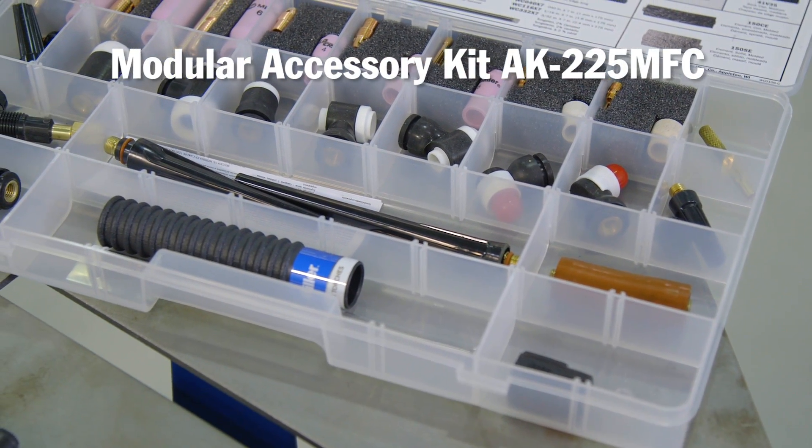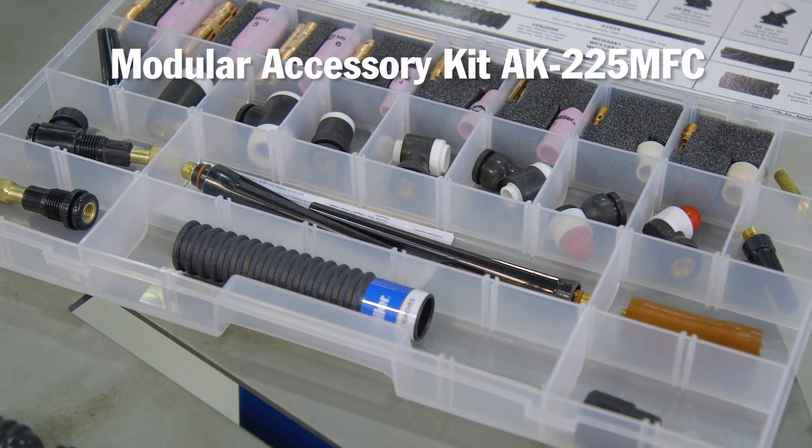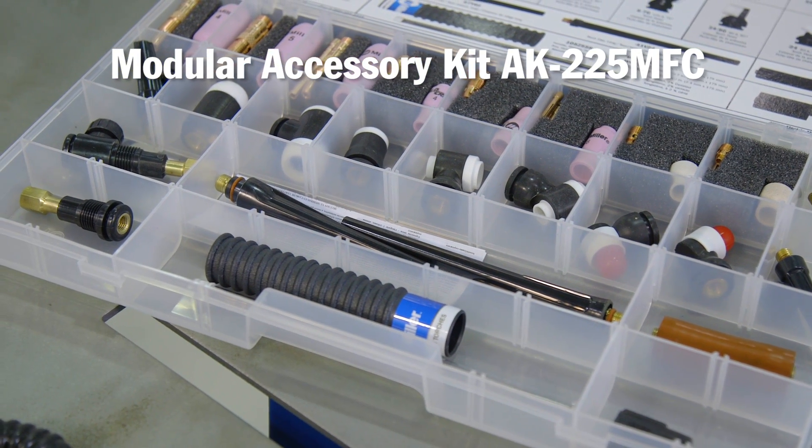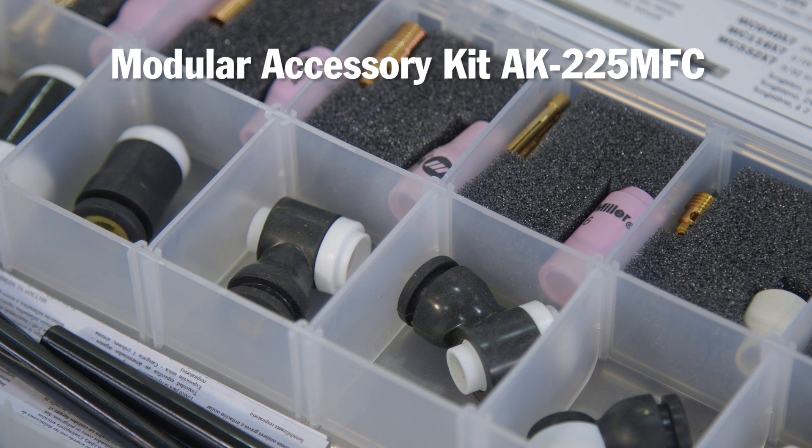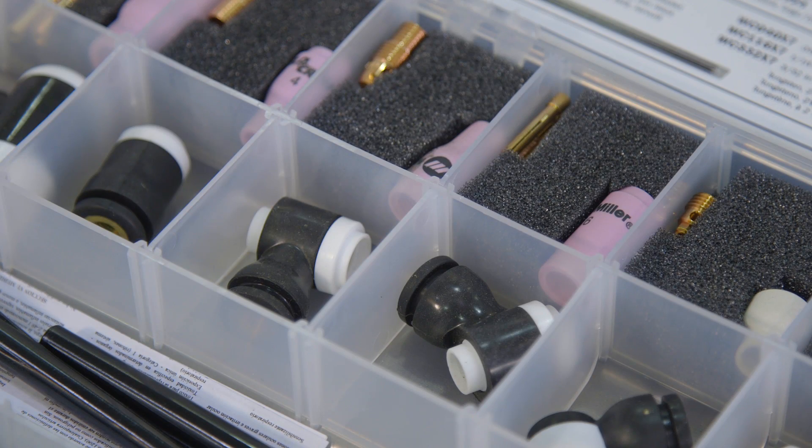Accessory kit AK-225 MFC has all the different head styles. You can even purchase individual heads if you'd like to set up the same head with multiple tungsten sizes or gas lenses.